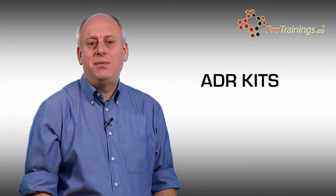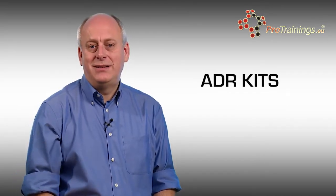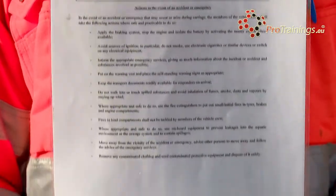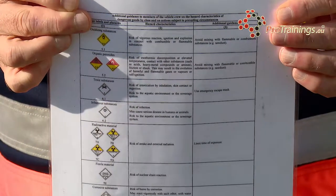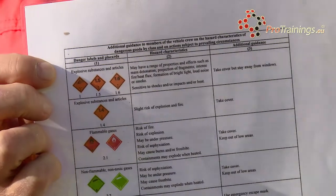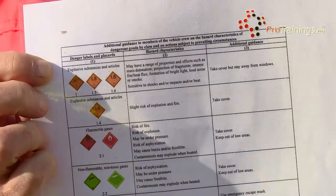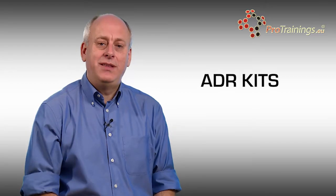Another part of the ADR kit is the paperwork. The driver themselves would have to actually carry their driving license, but also the supporting licenses for their ADR qualification to prove that they are allowed to carry dangerous loads. There would also be some other paperwork and instructions — these would be instructions in writing according to ADR. This would give all the key information should there be an emergency, that can be handed over to the emergency services in written format, making it much easier, maybe if the driver's been injured.